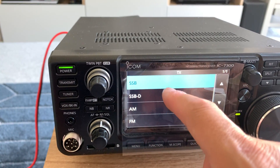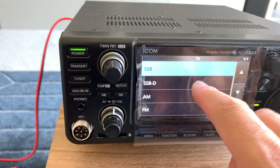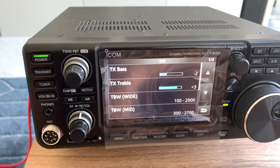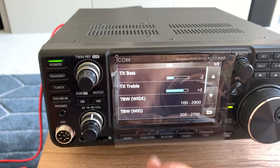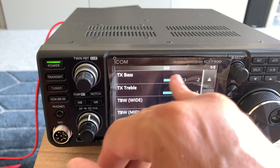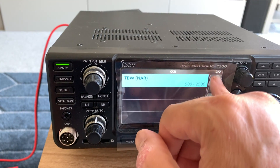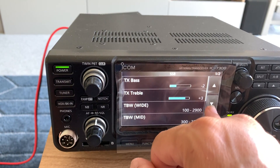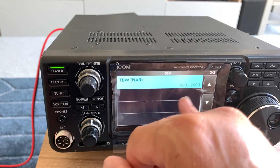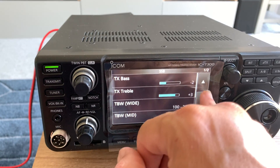To be honest, I've had a few issues in the past with the quality of my audio on my Yaesu FT991 — it's been too bassy. But there are quite a few ways of adjusting the audio on the 7300. I've actually turned the bass down a bit and turned the treble up, and I'm using the mid filter. I haven't actually touched the filter settings much — transmit bandwidth is currently set on narrow.